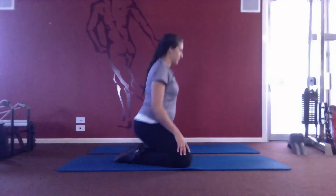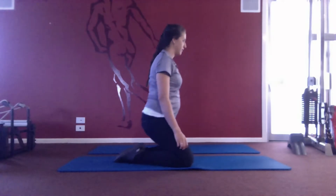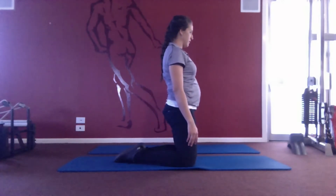Come down onto your mat, knees at a 45 degree angle from your body to allow room for your growing baby. Push up with your legs and squeeze through your glutes onto your knees.